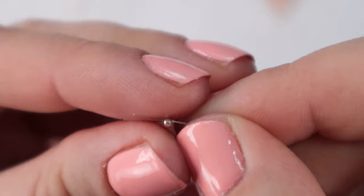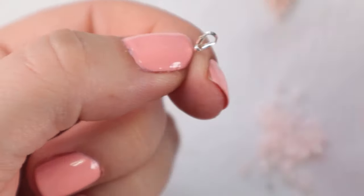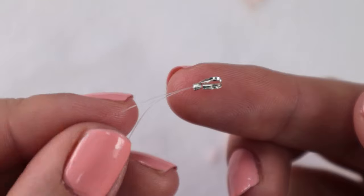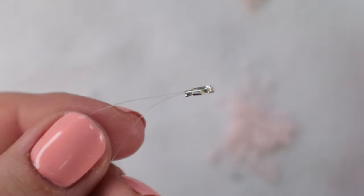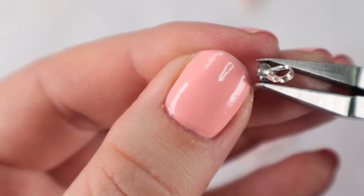I'll take the pliers and give it a little squeeze. Now I will thread a crimp bead onto both threads at once and pull it down. I will crimp it with the crimping pliers. If you don't have those just press the bead with regular pliers. This will ensure that the thread doesn't move and the crimp bead holds it in place.